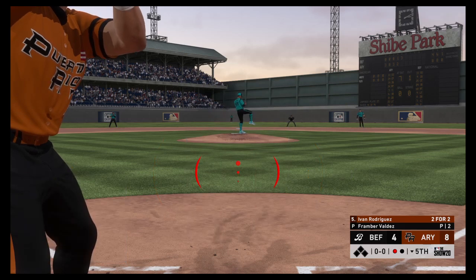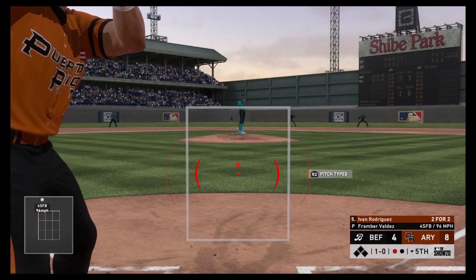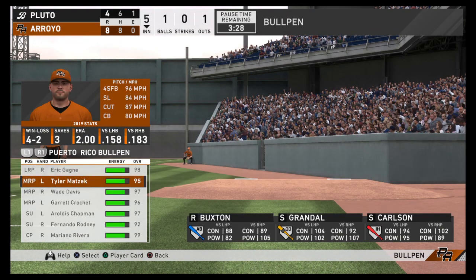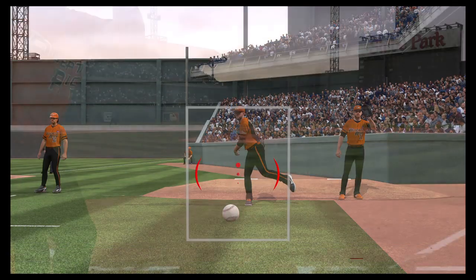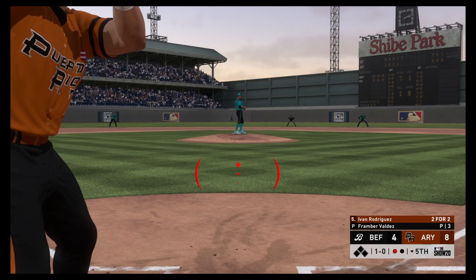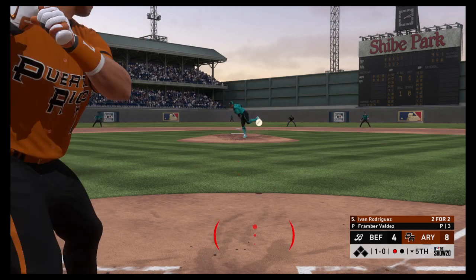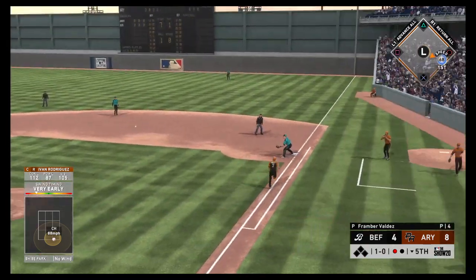Trying to pick up where he left off — Buds Rodriguez with two home runs in two at-bats, looking to add to that. They try to entice him with a high fastball but he wouldn't commit — ball one. Hard ground ball to third — beautiful diving stop. He's out.